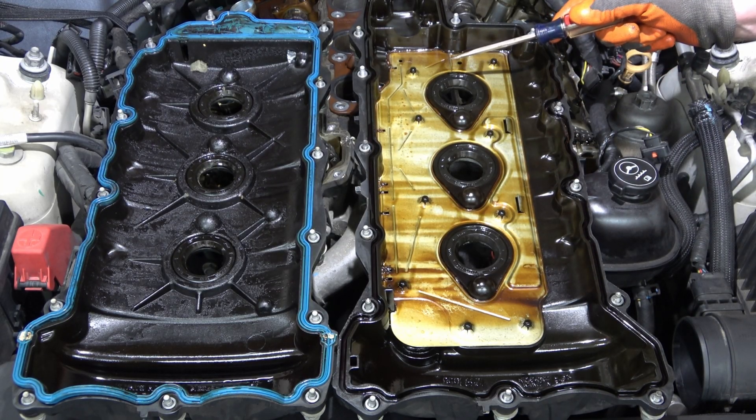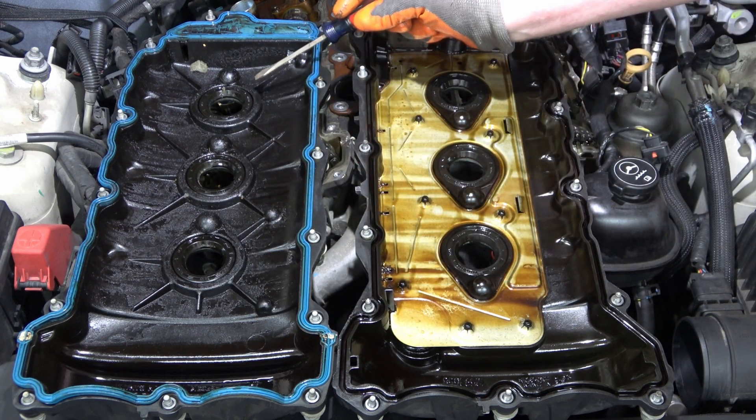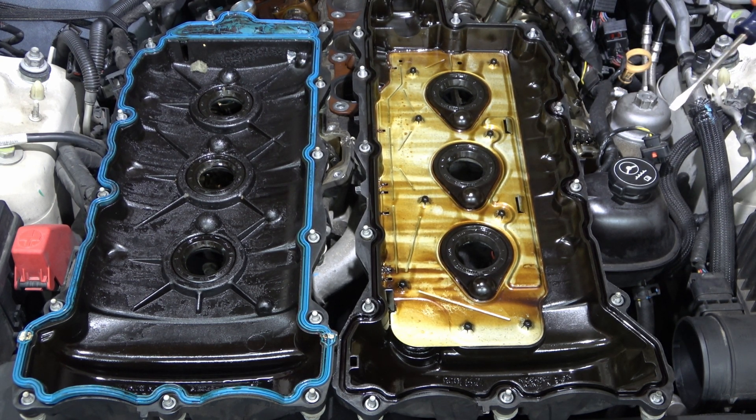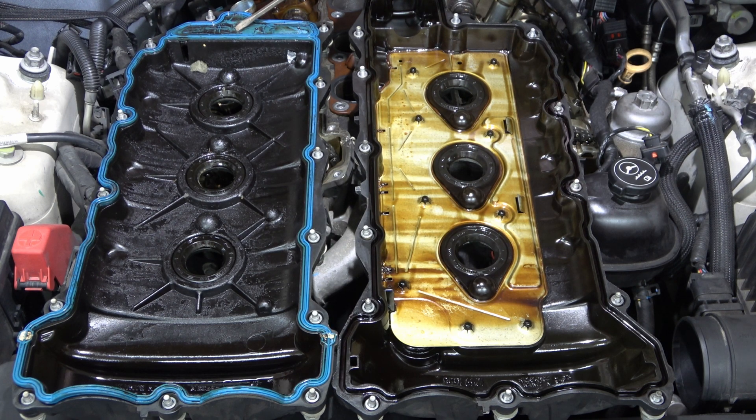Again, comparison of the covers shows an extreme lack of oil. I do believe this is the updated version gasket with the two little holes for venting through the crankcase, which was supposed to be an improvement.